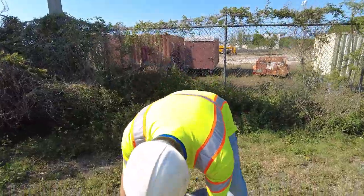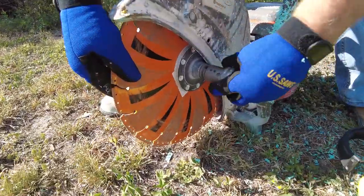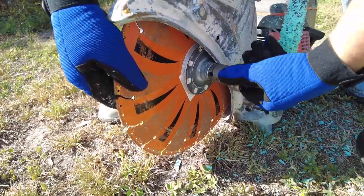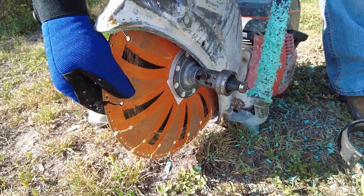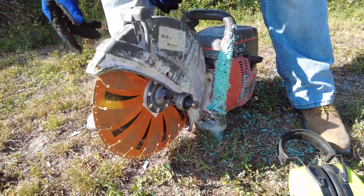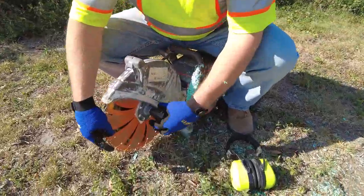This threads right back into this special flange. We use the wrench on the saw to just tighten it up, so you can unthread this thing right off when you're done.